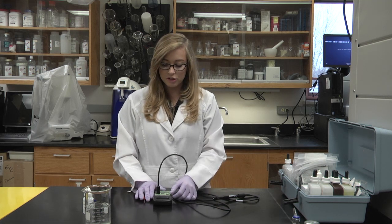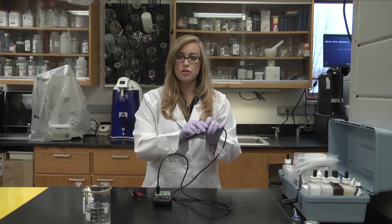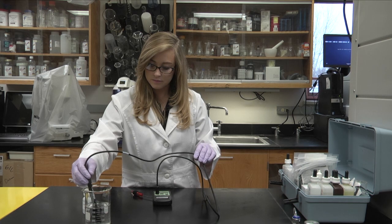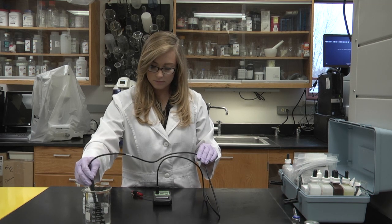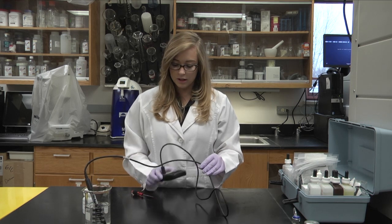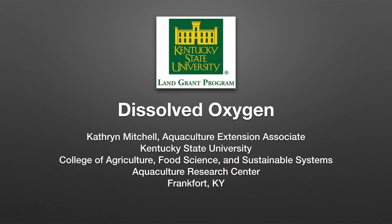Switch that bottom switch to DO now, and then insert your probe into your water. Once the monitor stabilizes, that would be your DO reading. In this case it's about 9.2. Thank you.